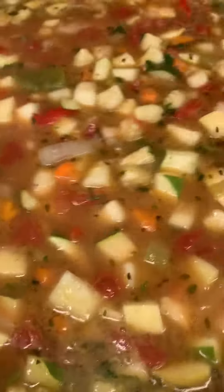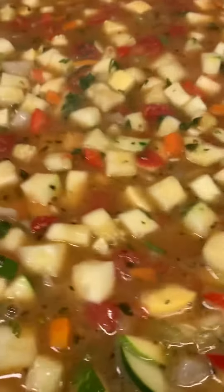What's cooking today? The Sultan of Soup is bringing a Tuscan white bean and vegetable soup. This is vegetarian, it's vegan, and it's gluten free.